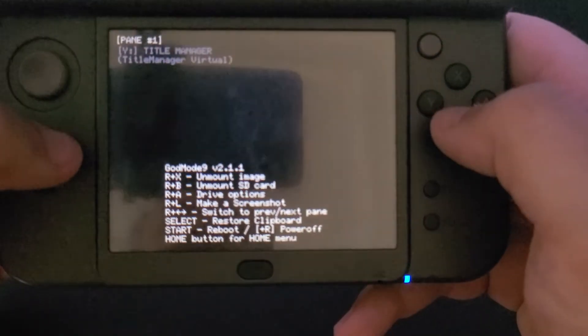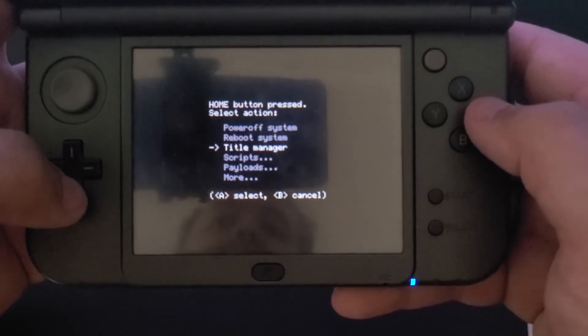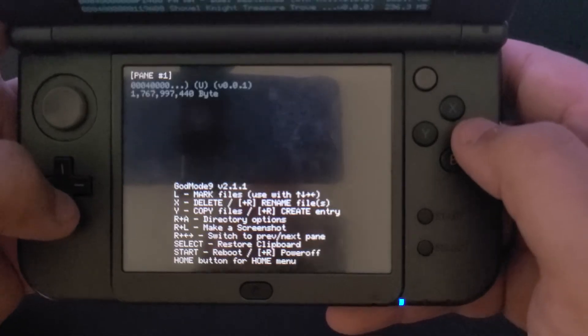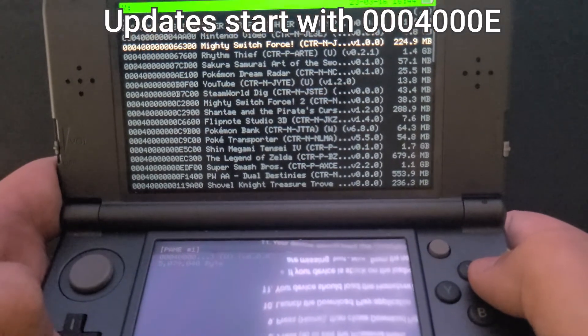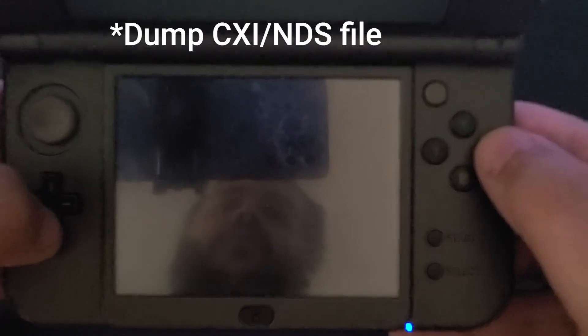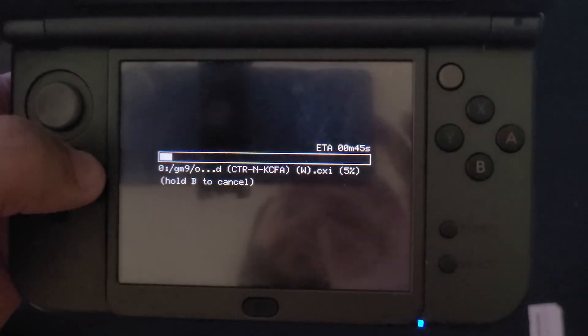If you have digital games and updates to back up, the process is very similar to backing up physical cartridges, albeit with a slightly different menu. On the main God Mode screen, press the home button to select Title Manager and select SD card. The program will list all the applications and games currently installed on your system. Update files will be items starting with 0004000e; games will typically be everything else. To back up a game, find it, press A, select Manage Title, then Dump CDI NDS File. This will back up the game to the GM9 Out directory.